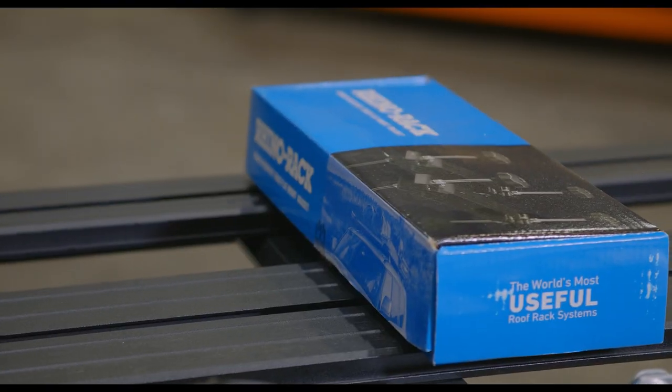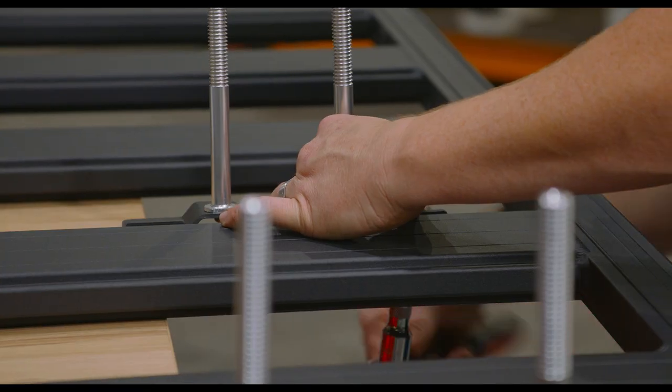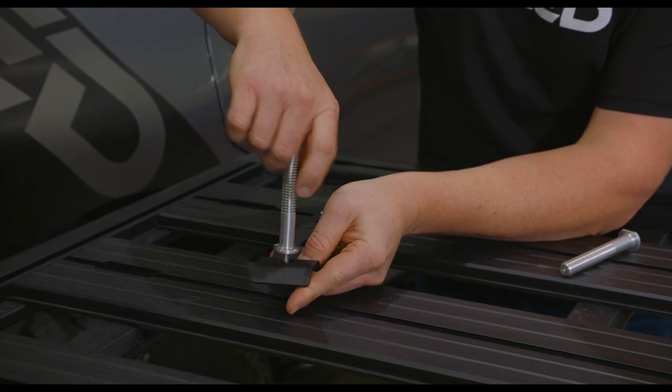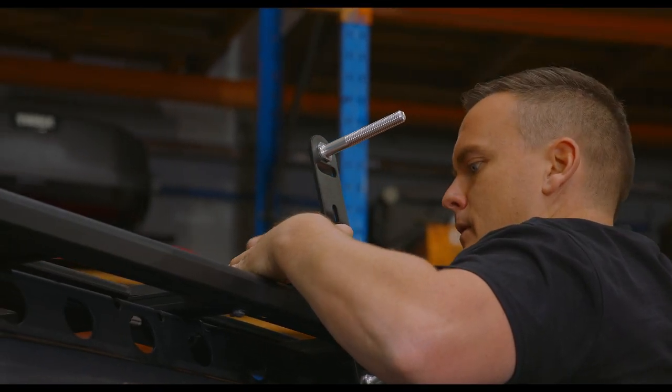In a few cases manufacturers have already developed a bracket system especially for their racks onto which you can fit the tread mounting pins, making mounting recovery boards an absolute cinch.